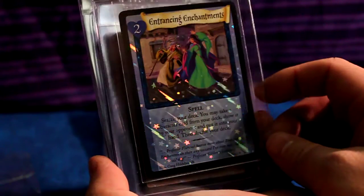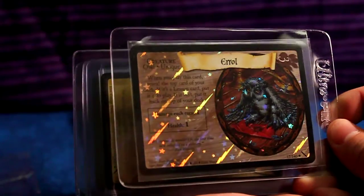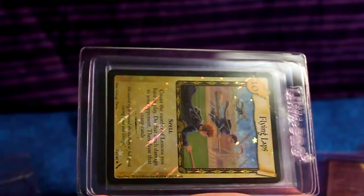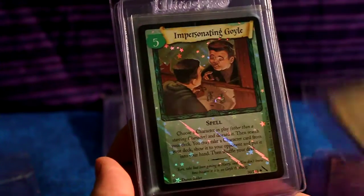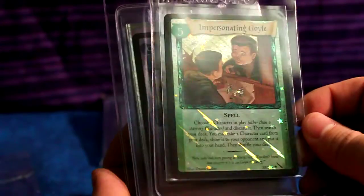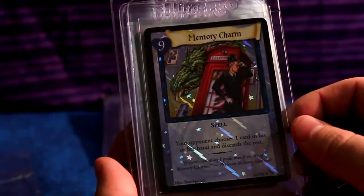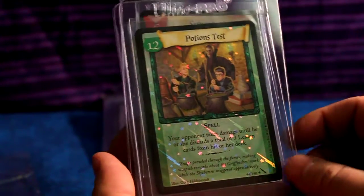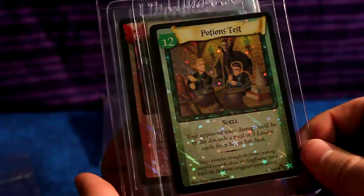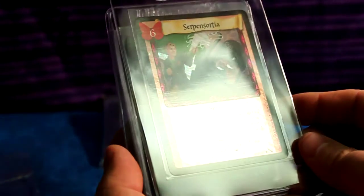Entrancing Enchantments, holo — that's cool. Errol — adorable — the really dense owl. Now we have Flying Lapse, a nice holographic card. Impersonating Goyle, holographic again. Memory Charm — I like the little telephone box there, that's cool.